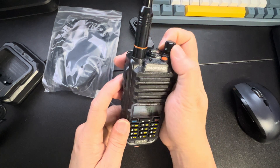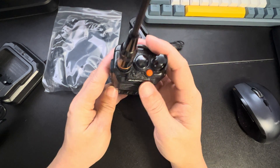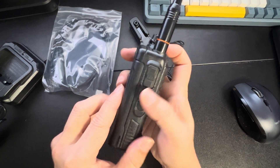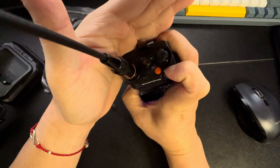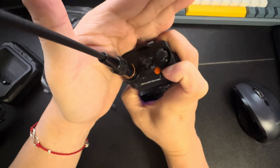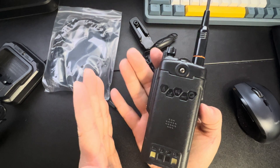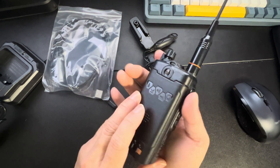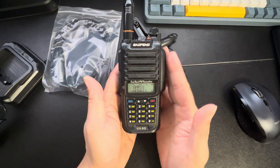I love the shielded volume button, and it also has a little flashlight here which is really cool. Overall I love Baofeng — I love the quality and how they make everything budget friendly.